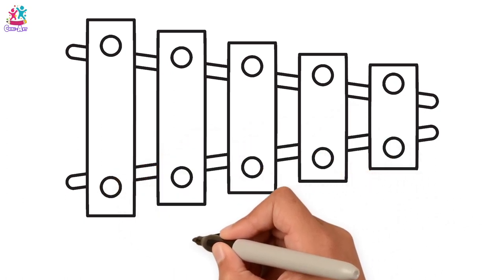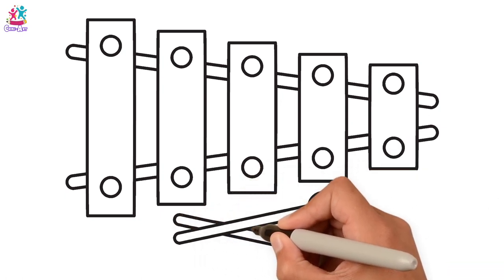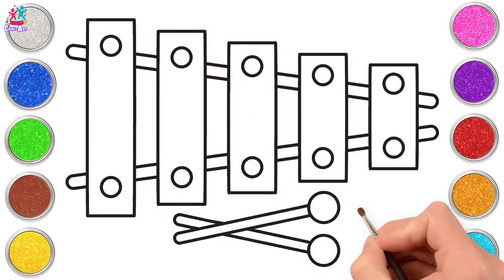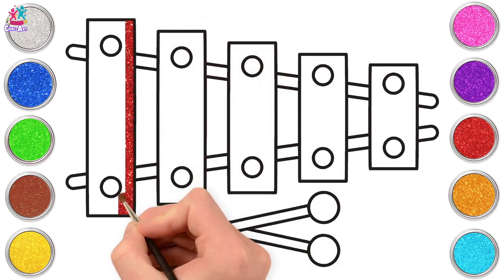Then we're going to draw our beaters — some long sticks with circular ends. Ready to paint! Starting with red, we're going to paint our first rectangle, taking care to paint around our circles.